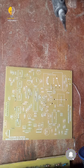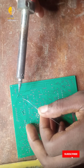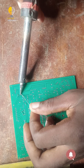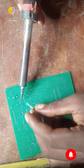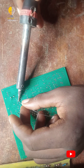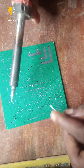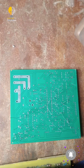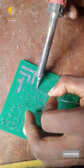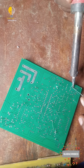Firstly, we will be soldering our adjunct power first.